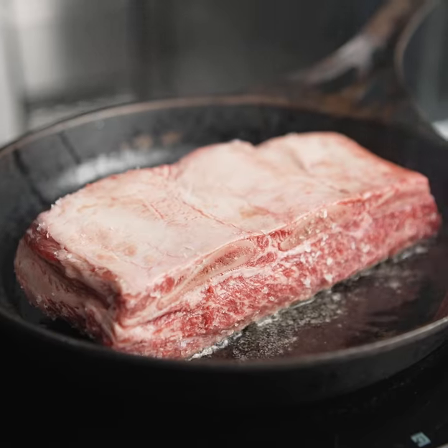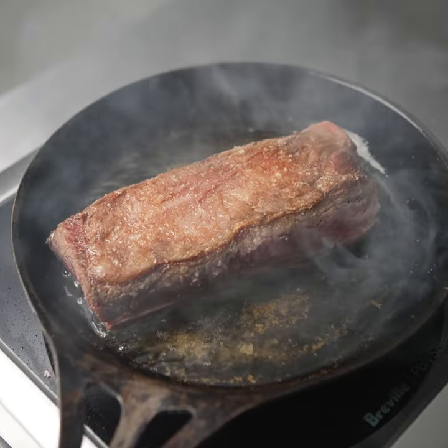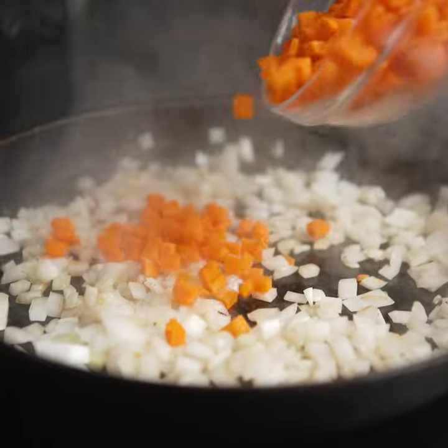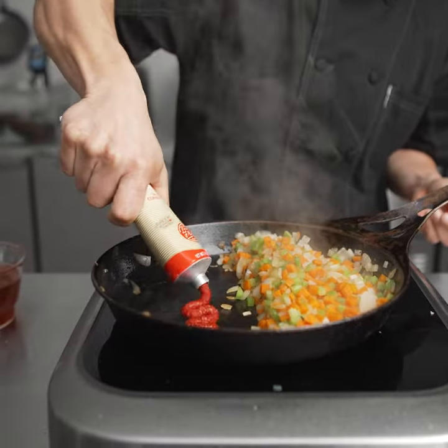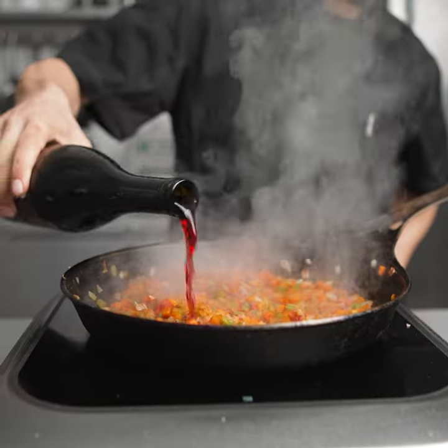This is a classic French braised short rib. We start by searing it really good until it's golden brown. Then we add the mirepoix, a little bit of tomato paste. Make sure that it caramelizes — it gives that sugary umami flavor.